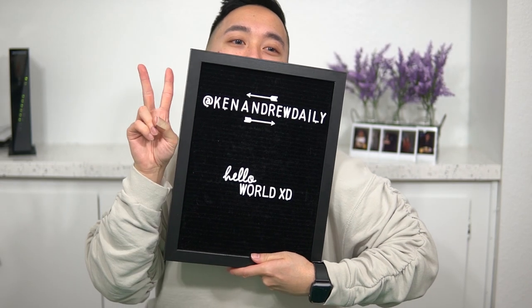I'm going to start saying 'hello world' from now on — hello world, see ya, peace!